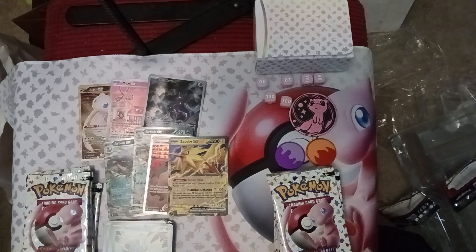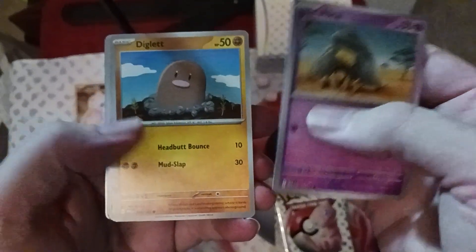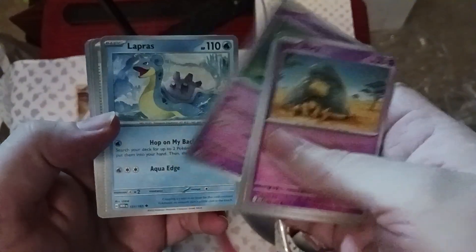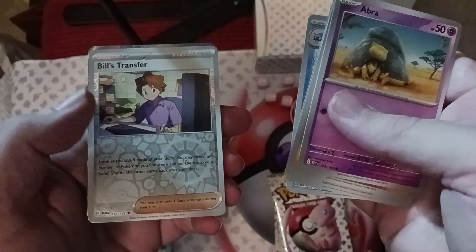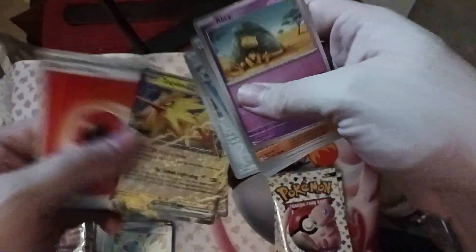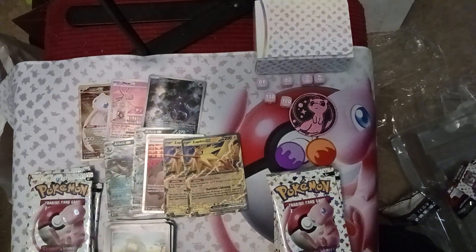Let's keep going and get another hit. We've got Abra — back in print — Diglett, Drowzee, Slowpoke, Lapras, Cycling Road, Scyther, Cloyster, Bill's Transfer — lets you get some Pokémon out of your deck — and another Zapdos EX! Yeah buddy! We got two Arbok EX and two Zapdos EX — we're cruising. This is awesome. Best box I've ever opened!